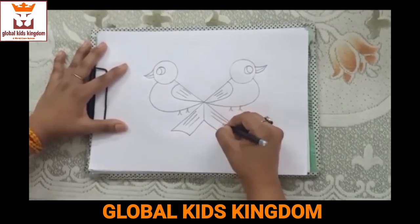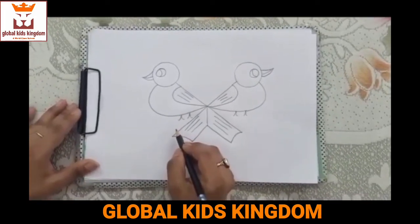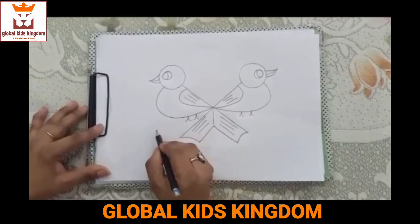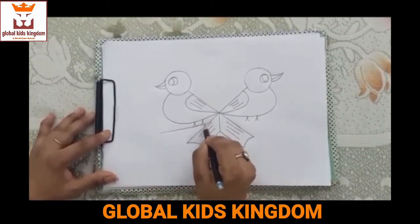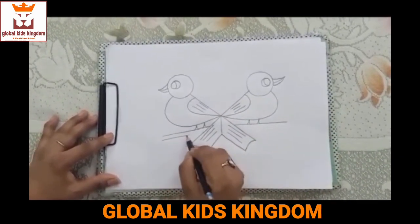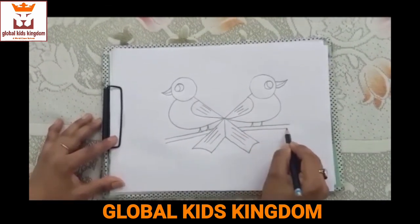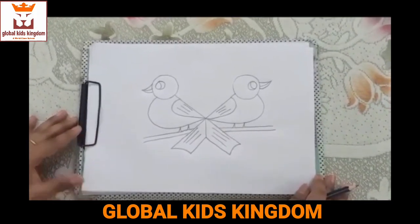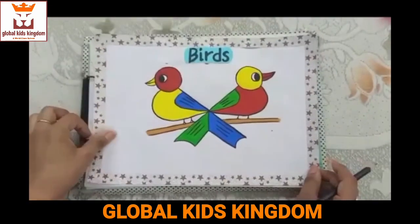And if we draw another bird, we will draw a queue. At last, we will draw 2 sleeping lines for making a tree branch. We may use watercolor to make it more beautiful like this.